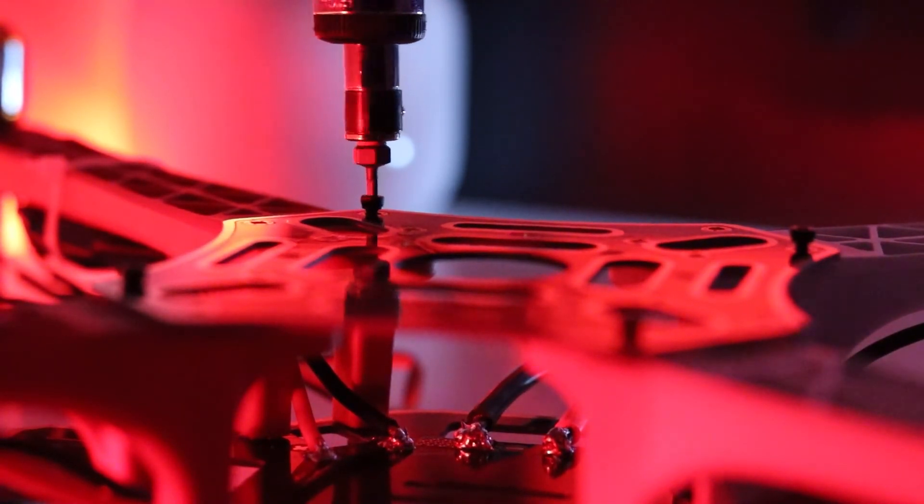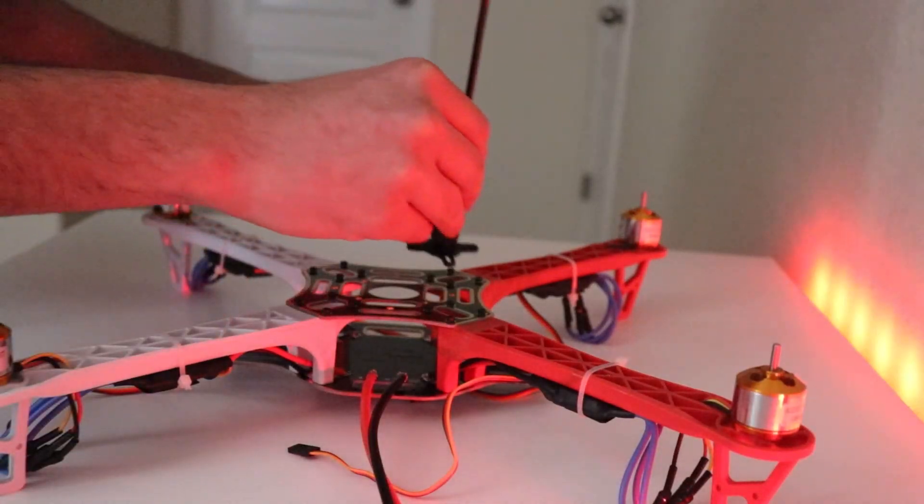Finally, I attach the top compartment of the frame and then attach all the functional components of the drone.